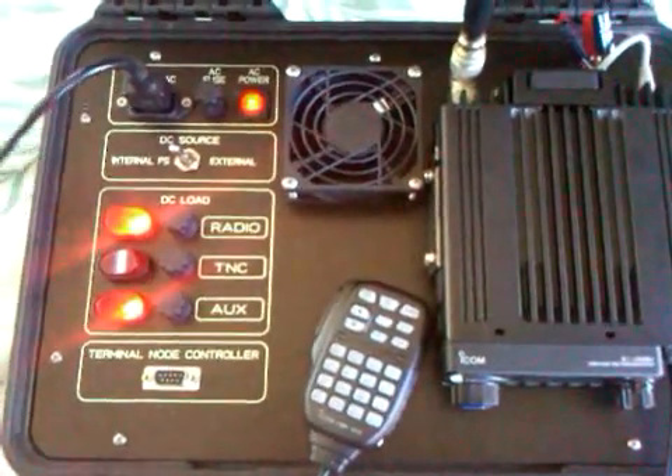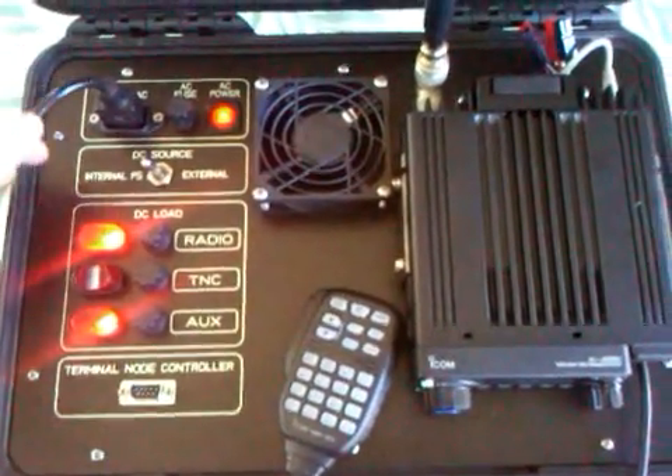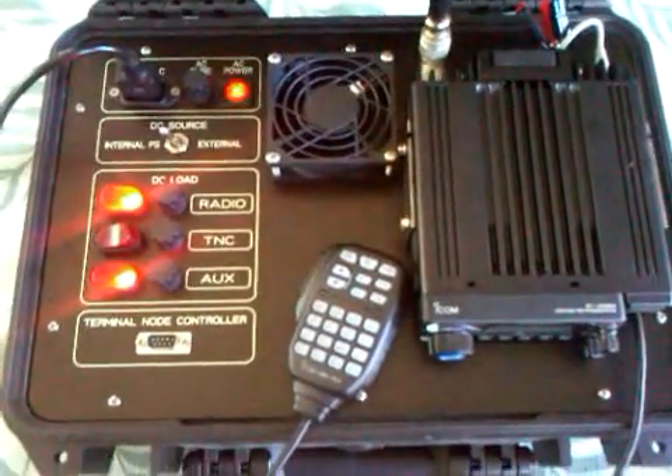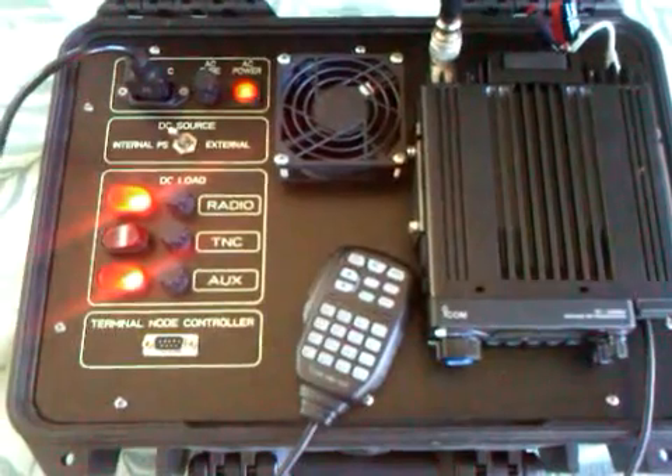But it is very quick to operate. You've got your standard AC power plug here, microphone, and everything including the antenna will fit in the case. Easily deployable.